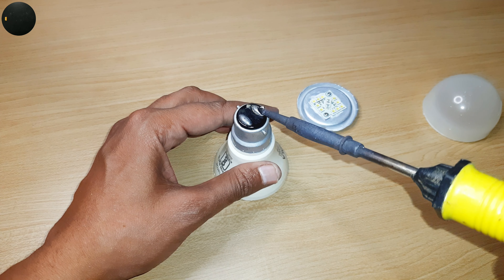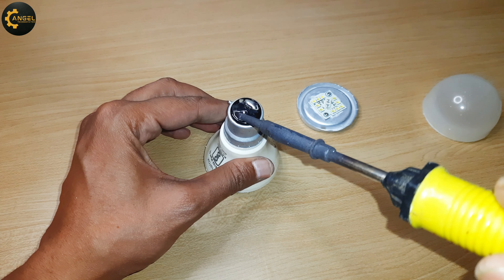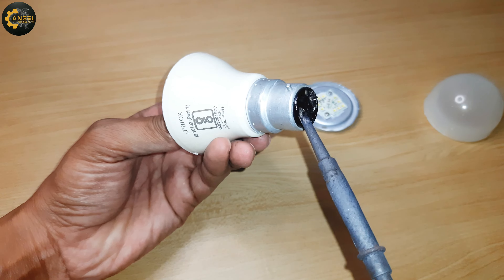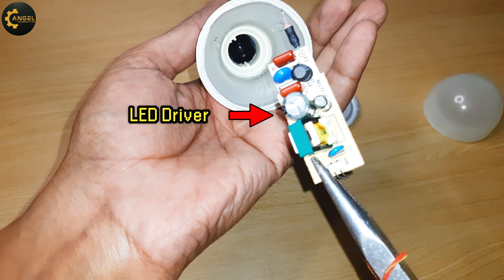For this I have to desolder its connection with the help of a soldering iron, and now take it out using a nose plier. Now let's remove the old MCPCB by unscrewing both screws.